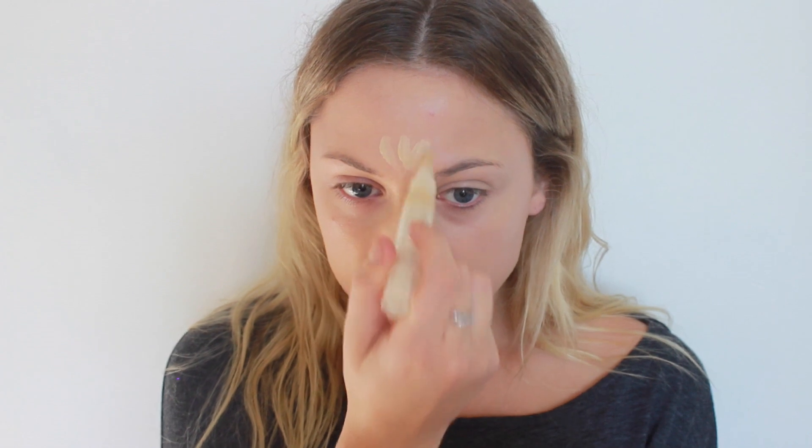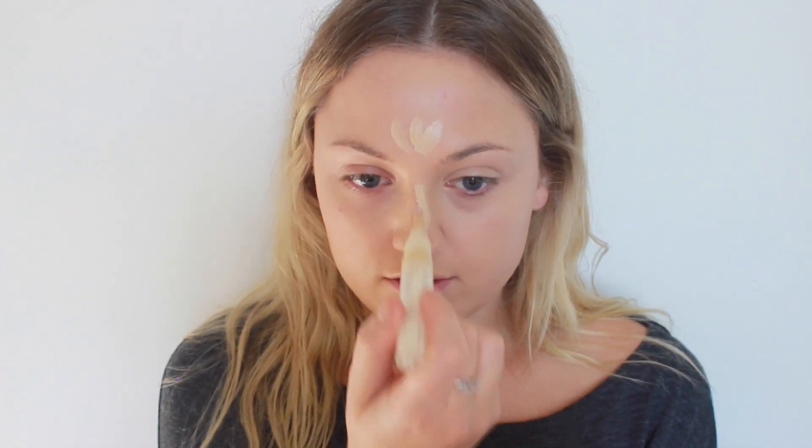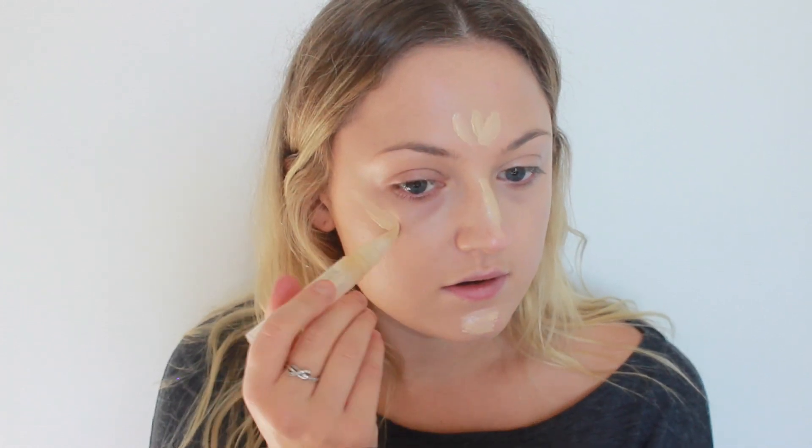Once that's complete, I'm just going to highlight using my Flower Beauty Concealer Pen. This is in the shade BC1. I do like this pen for highlighting. I just don't like it underneath the eyes because I find that it creases, so I do use it everywhere else on my face to highlight. It gives you that highlighted area but it also gives you some extra coverage.